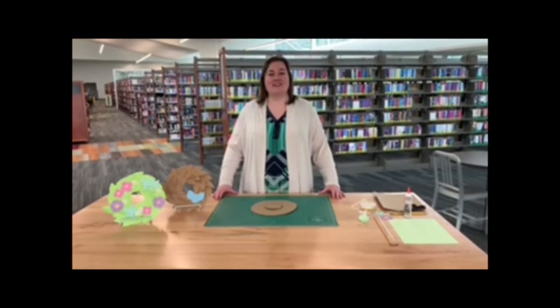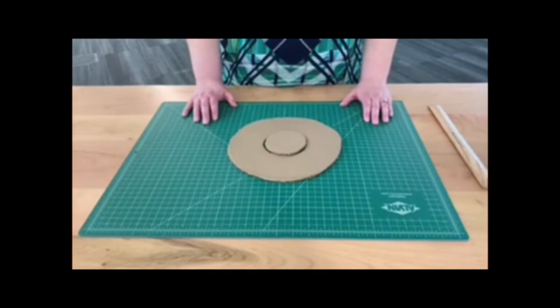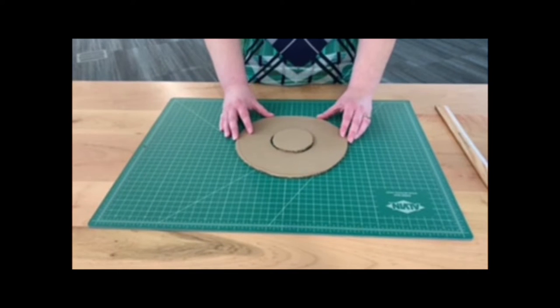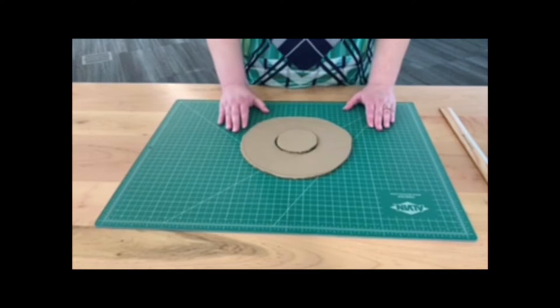Today I'm going to show you a craft project that you can do at home — it's a spring wreath. To start out with your project, you'll need a few supplies: cardboard, a pencil, scissors, some glue, and some paper.